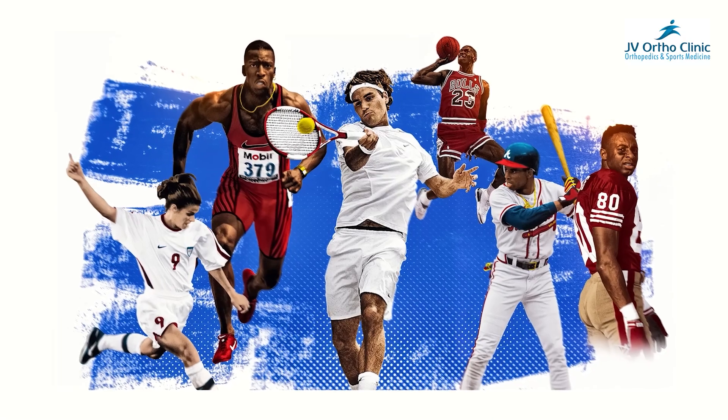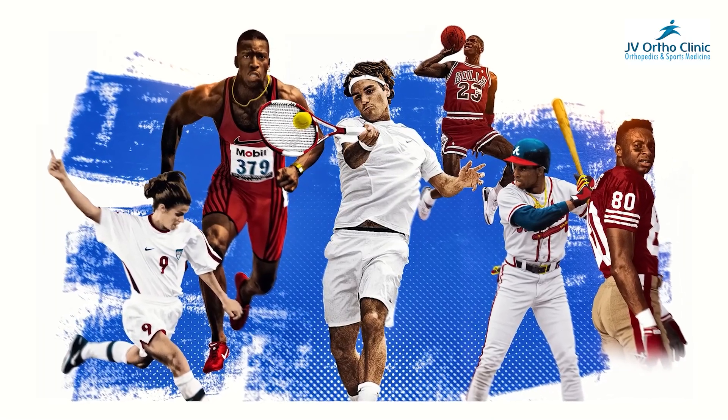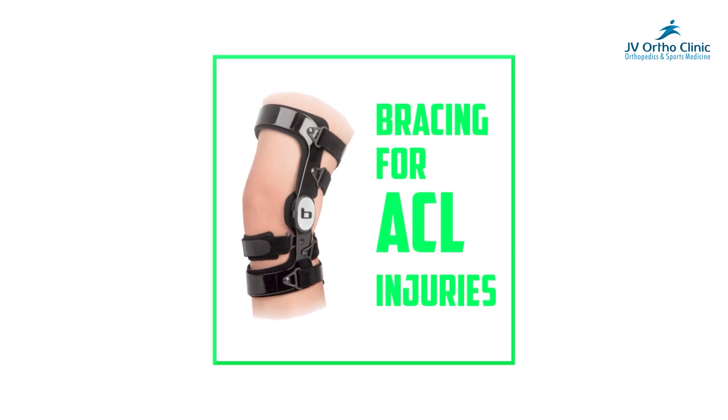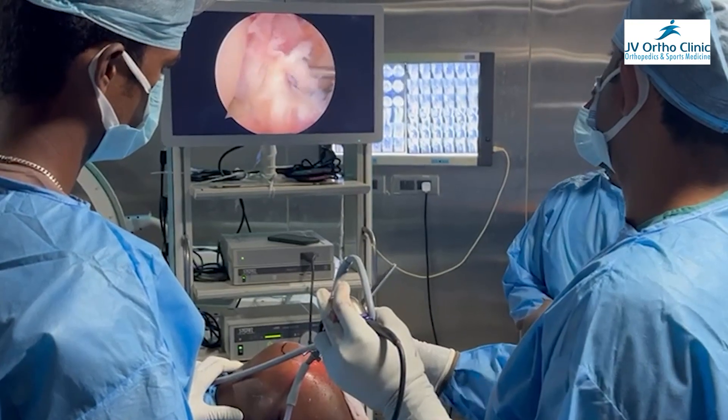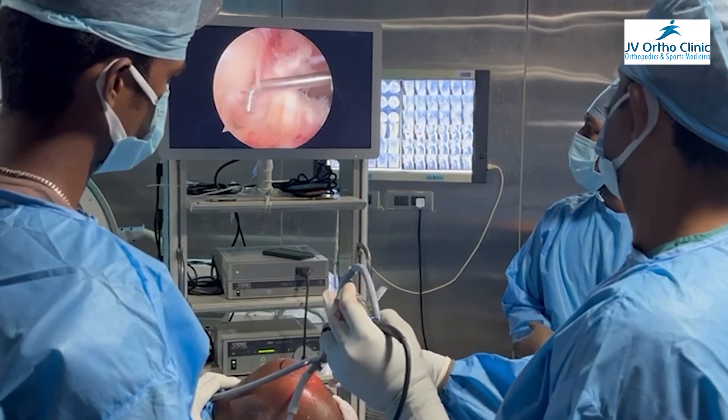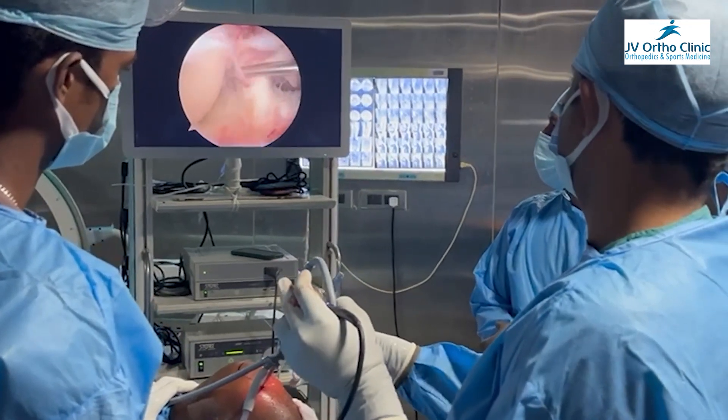The main advantage is that for high-demand individuals — sports persons who are in between the season — this allows early return to sports. In addition, in revision scenarios, if you look at the internal brace in second surgeries, then the internal brace is very useful.